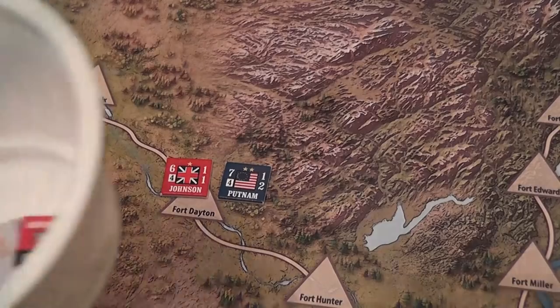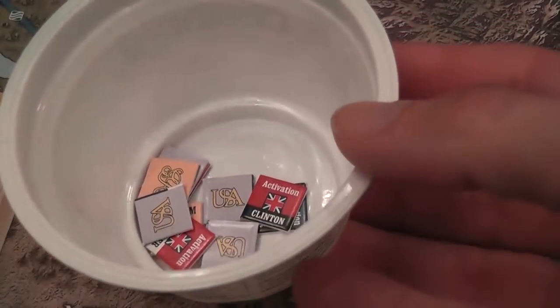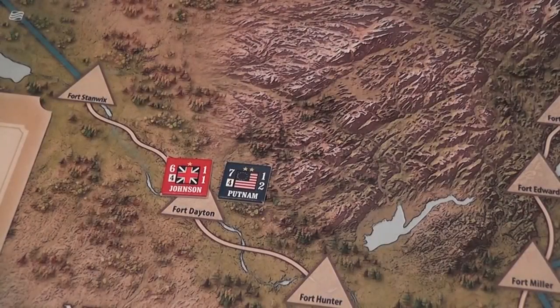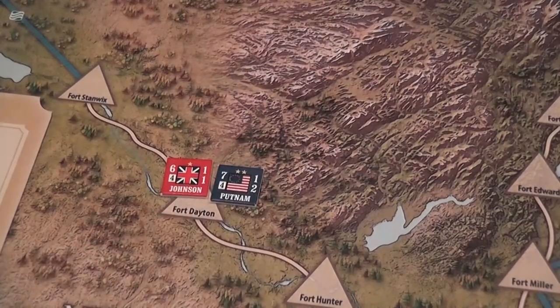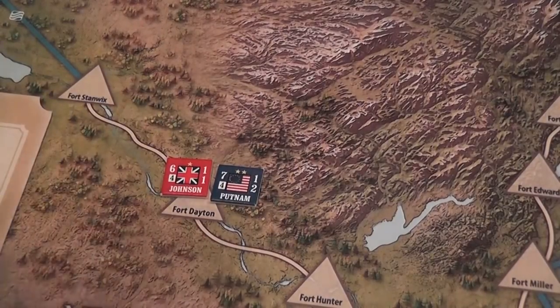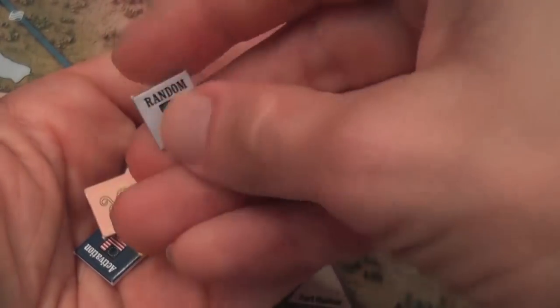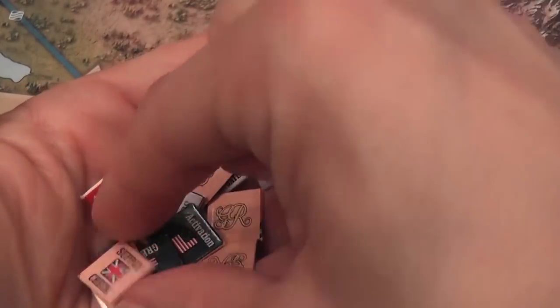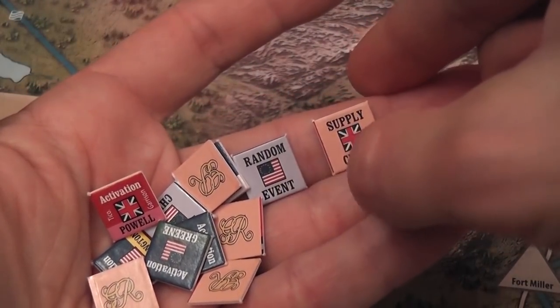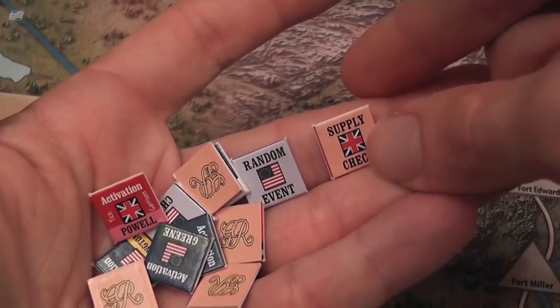Then we have the initiative phase. Players roll to determine who has initiative. The player with initiative can choose a counter, keep it out of the randomizer, and simply activate that — so the player with initiative has a little more control. Then we finally have the action phase, which occurs when we draw an activation chit and activate that leader. However, there are also other kinds of chits that are not commander chits — for example, random event chits for the American player, where you roll on a table to see what happens.